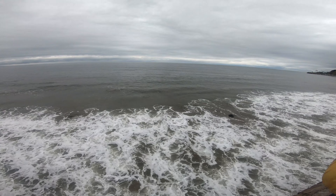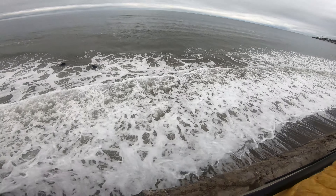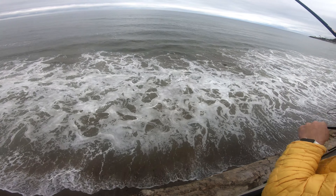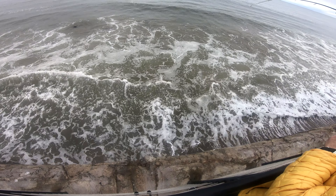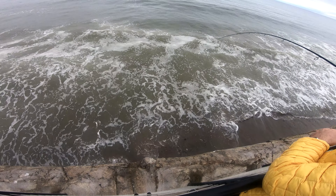I see it — it's a leopard shark! There it is — a leopard. Not the species I was looking for, but it's a nice fish. Just not what I'm looking for.